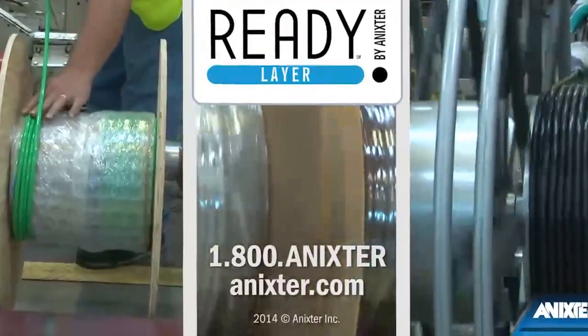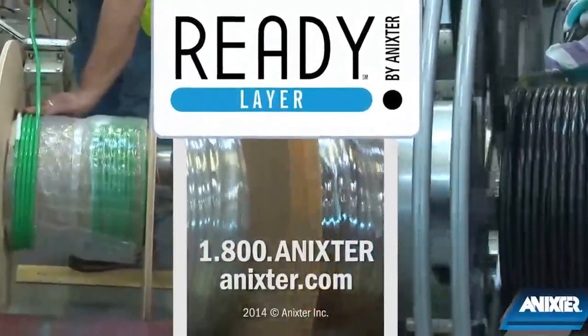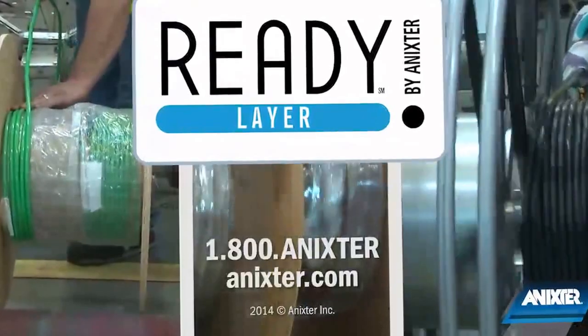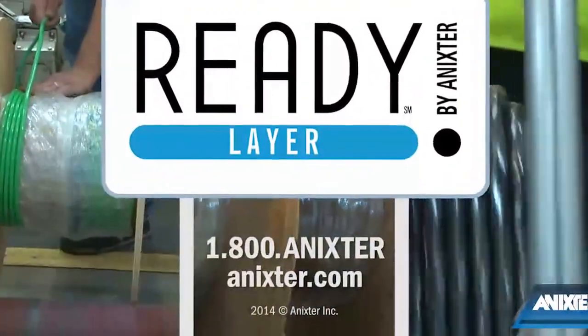When using Annexter's ReadyLayer, the labor needed to manage reels on-site can be reduced significantly. Visit Annexter's Contractor Solutions page on Annexter.com to learn about other cost-cutting solutions.